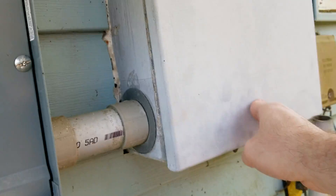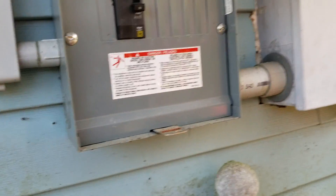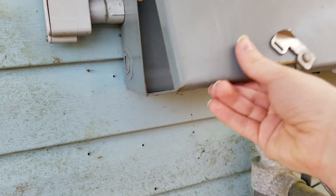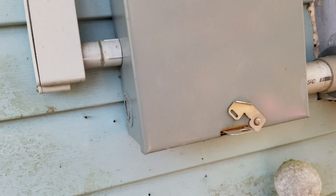I'll turn that back on and leave this one off, because this one might be controlling the breaker panel for the camper and the ground pump.